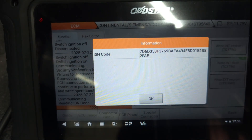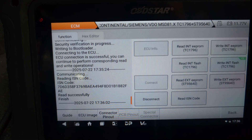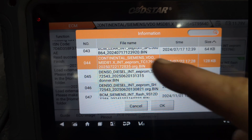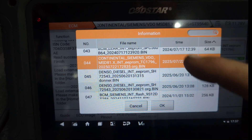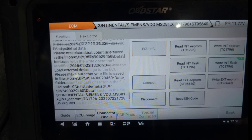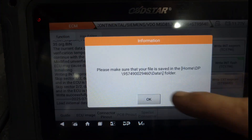So what I'm going to do, I'm going to say okay. From here we're going to write the internal EEPROM. As you can see, this is the internal EEPROM data and I marked it as original. We just select that one, say okay, say yes. As you can see the writing was successful. Now we're going to go to the flash data.